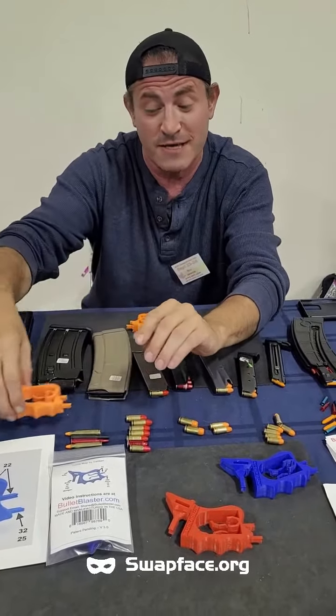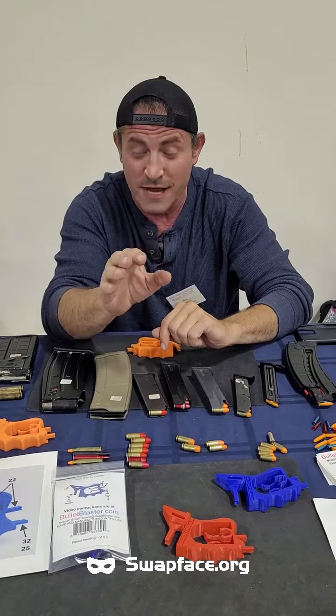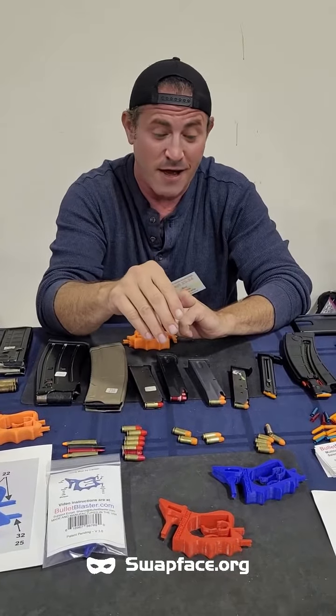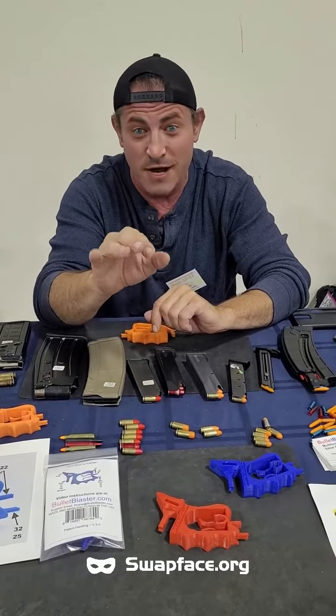On the website, you're going to see three categories of instructions: angle loading, rifle loading, and shotgun loading. If you pick where you've got to load the caliber, you're going to see detailed video of how to load the gun magazine. Now, with that said, it's $20 for one unit. You can find it on bulletblock.com, Amazon Prime, and eBay.